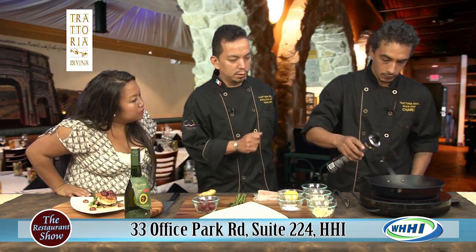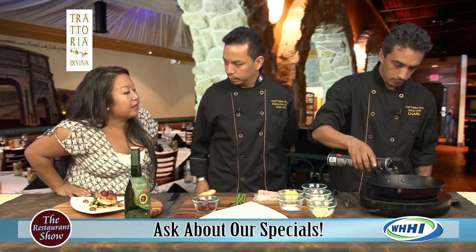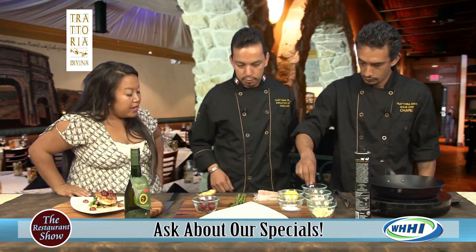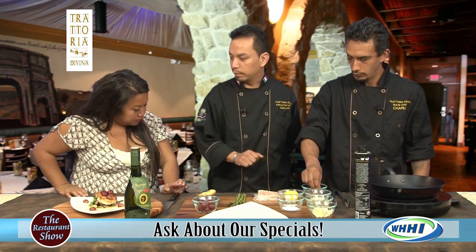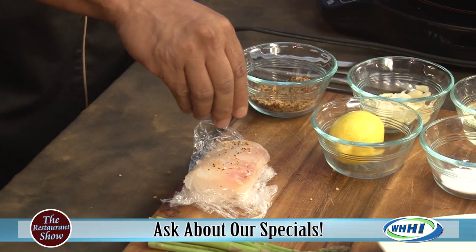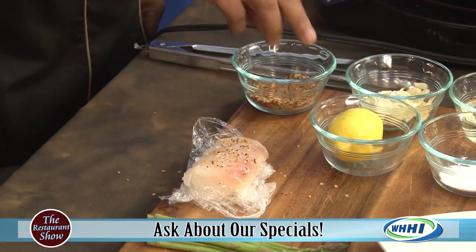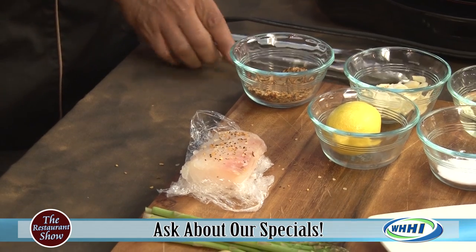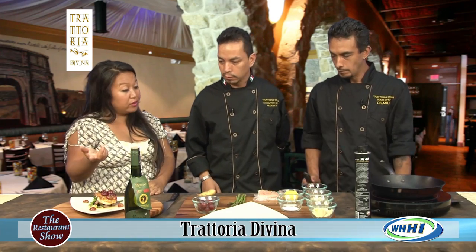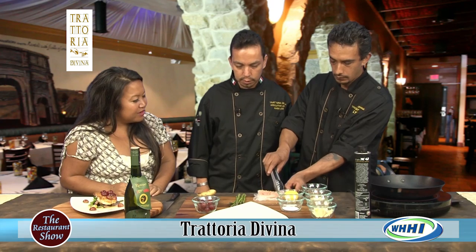We start with two or three tablespoons of olive oil, and then you season the fish — a fresh local grouper — with Calgarian spice. You can see the seasoning on there; it will give you a little crust on the fish, and that's important because it seals in all the juices.